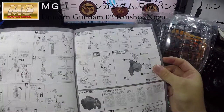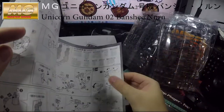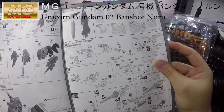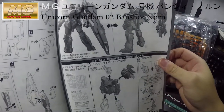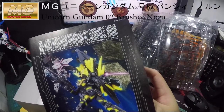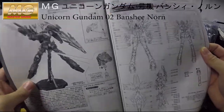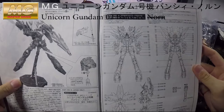Then it moves on to the arm and waist unit, then the feet, the entire leg section, and more legs. Then the backpack, and the weapon at the end. After that it teaches you how to transform into unicorn mode — well, the Banshee mode — to unleash the power. At the end you can see the picture showing how to mount it on the Gundam action base and where all the decals and stickers go.